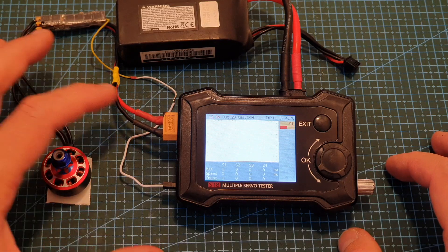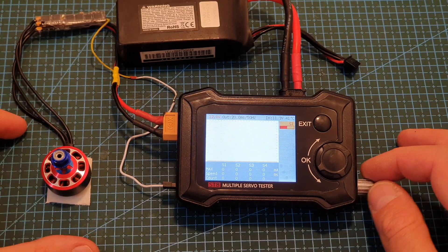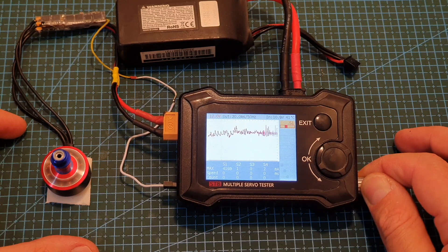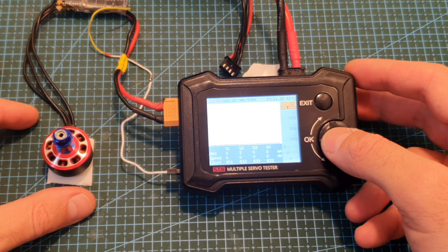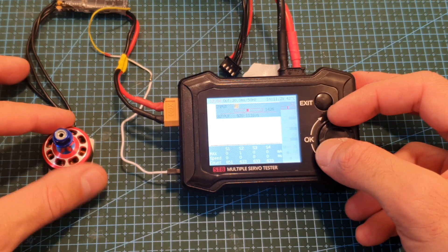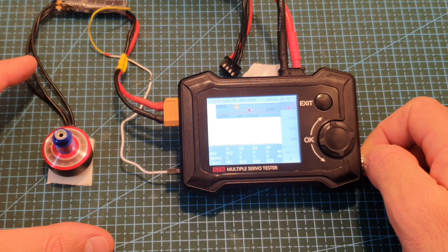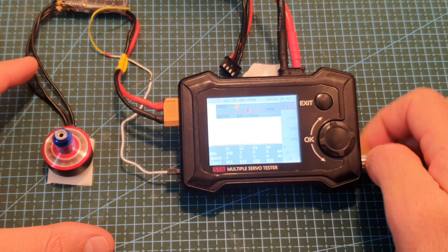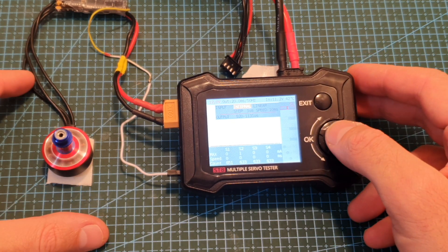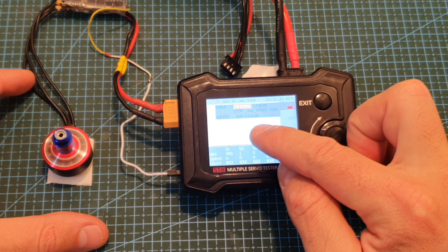I've got the power output set to 12 volts and I can control the speed of the motor by rotating the knob on the right side of the servo tester. Short pressing the OK button while the servo is not paused enables you to switch between different inputs for controlling the servo. When it's set to P1 the knob controls its speed. You can also change it to internal tester mode, where it linearly toggles between 920 and 1131 values.